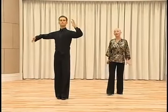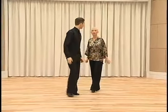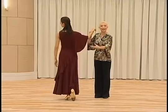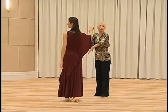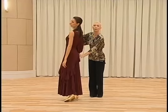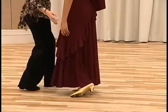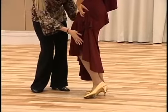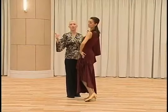The timing is slow, slow, slow. This was the details of the cross swivel. Before we lower the heel of the right foot, we need to make the other foot getting closer. Then when we make the rotation, we can put the pressure on the heel. Therefore, we achieve the movement of the leg getting closer.